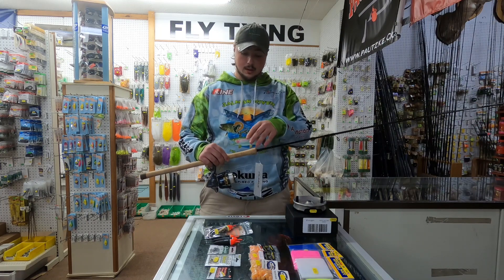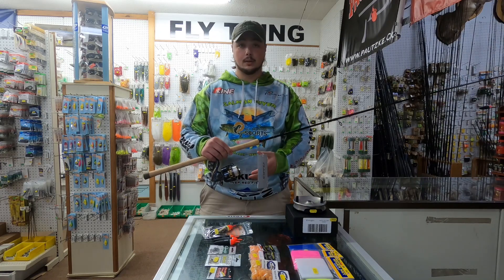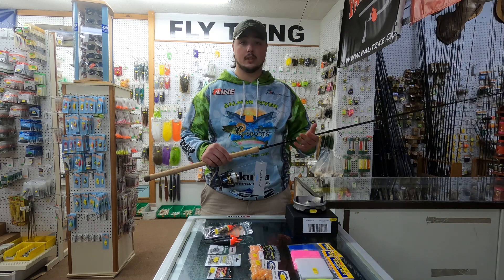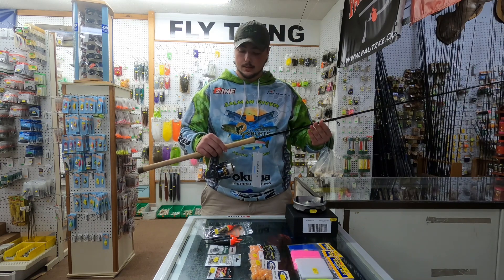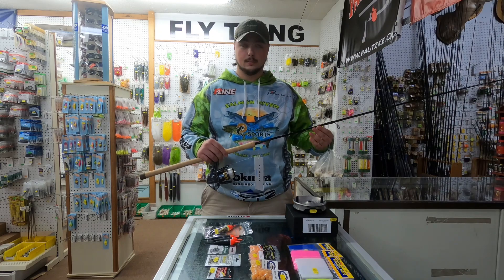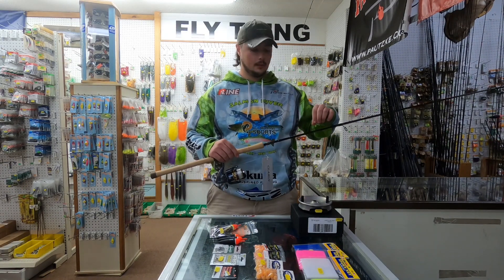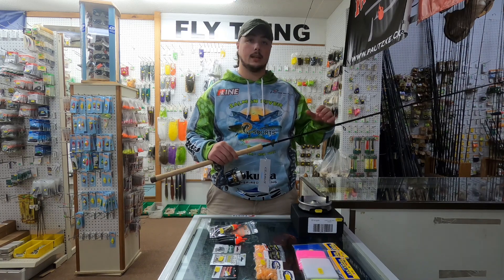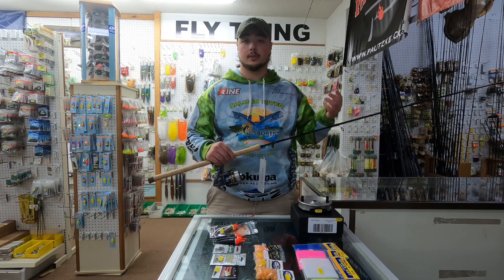Once guys get more advanced they do switch to the center pin, but the spinning setup is definitely the best way to start. Most guys are going to have a 3000 series reel. We usually recommend using a rod longer than 10'6" for steelhead — a noodle rod above 10'6" helps with line mending, fighting the fish, and is perfect for somebody just starting to learn how to float fish.